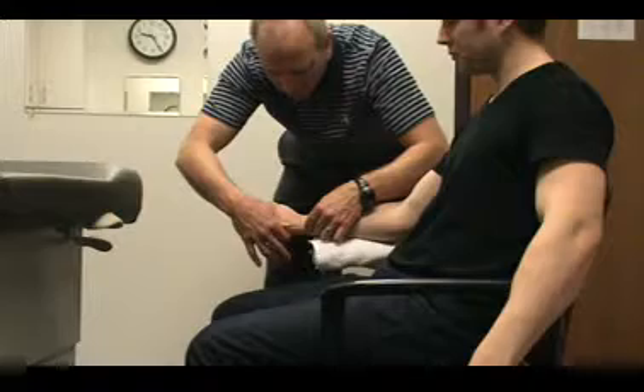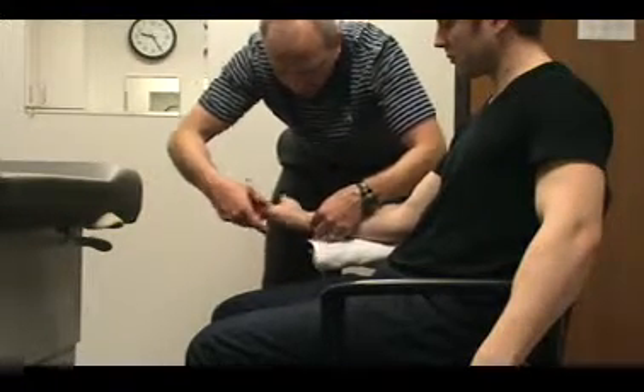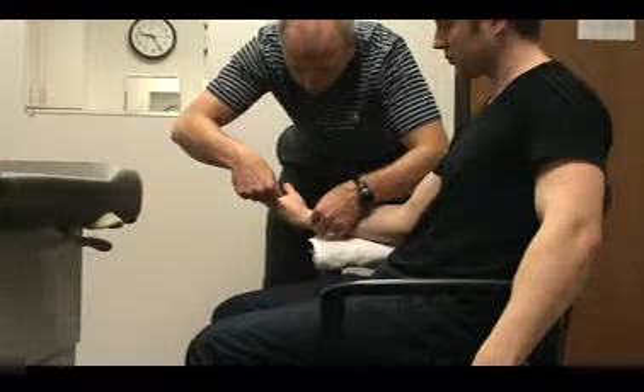Again, you'd be at the triquetrum, then along the midline of the ulna and the fifth metacarpal, and then have them come up and measure flexion there.